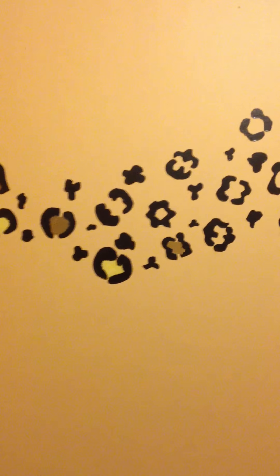And that's how you do your cheetah print wall!